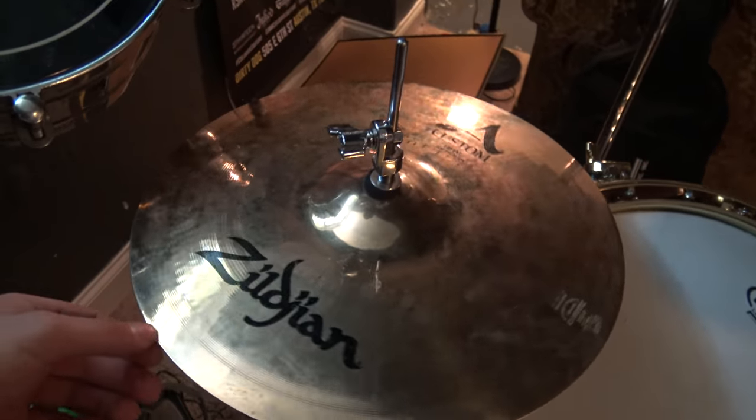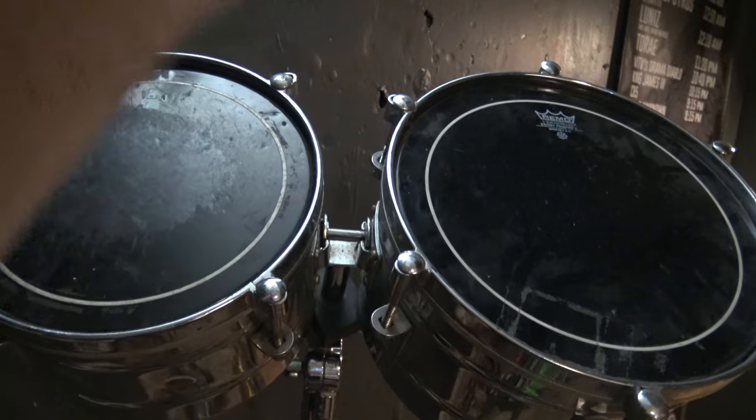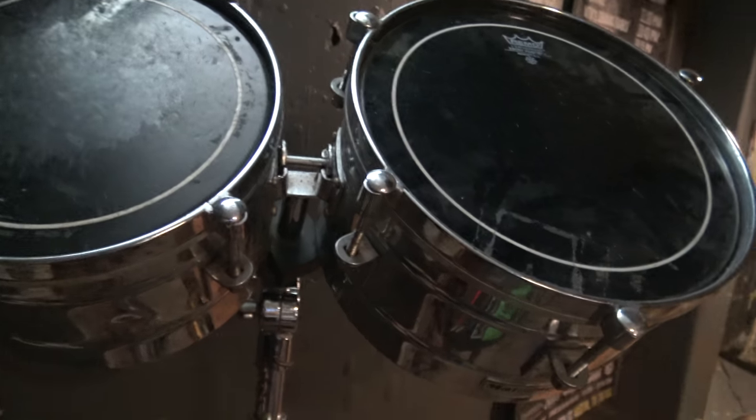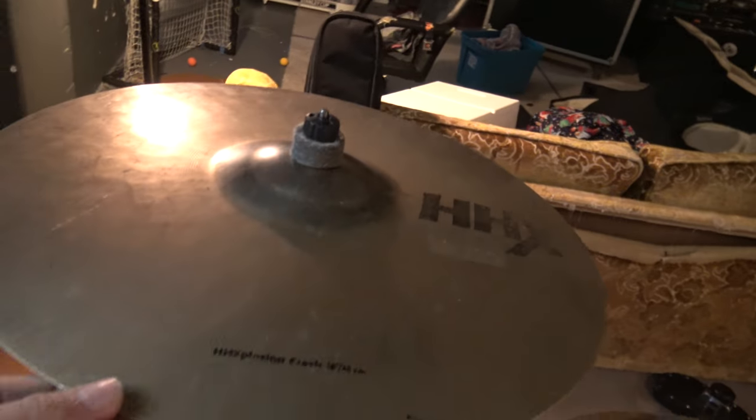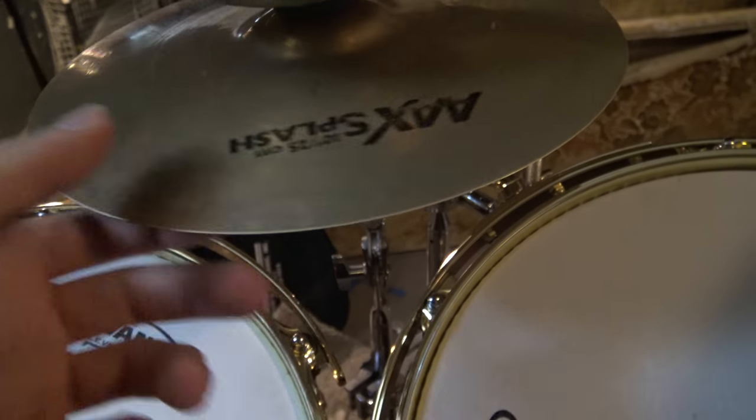I got the Zildjian Custom Hi-Hats. These right here are not part of my main concert setup — I usually play them down here just to mess around. Got the Sabian HHX Explosion, got the Zillbell, got the Sabian AAX Splash.